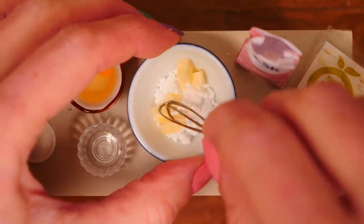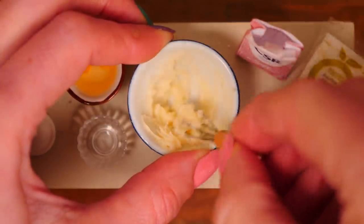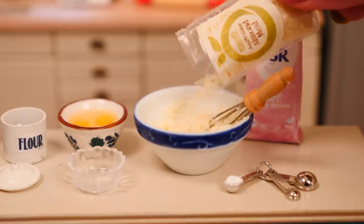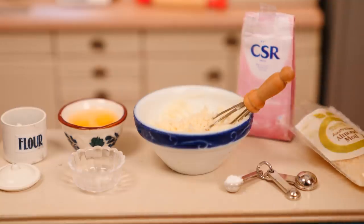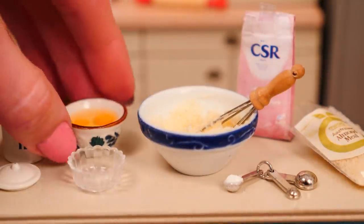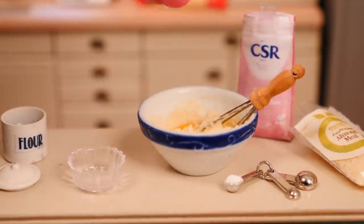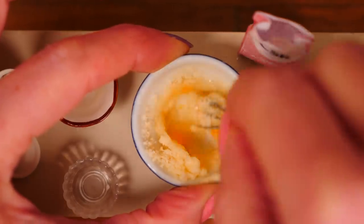Add in the butter and then give that a whisk together until it is smooth, and then grab the almond meal and pour that in. The almond meal makes this cake nice and moist. Mix that in with the butter and the sugar, and then add in the tiny eggs — they're so cute. Whisk those through really well so that the yolks and the whites are all mixed into that butter mixture.